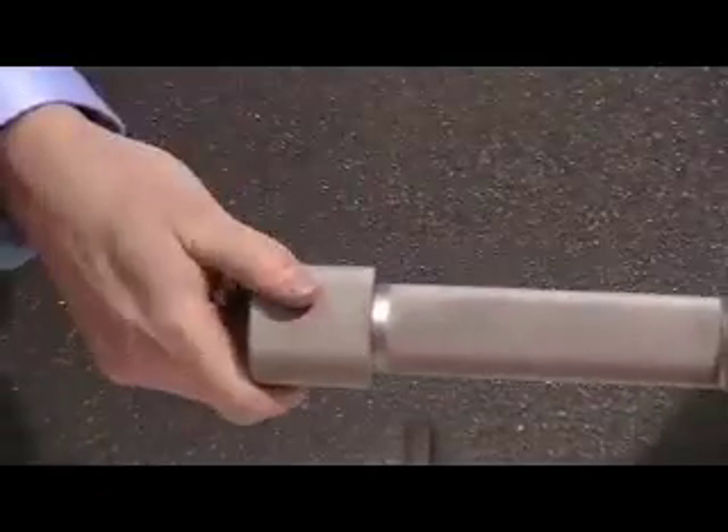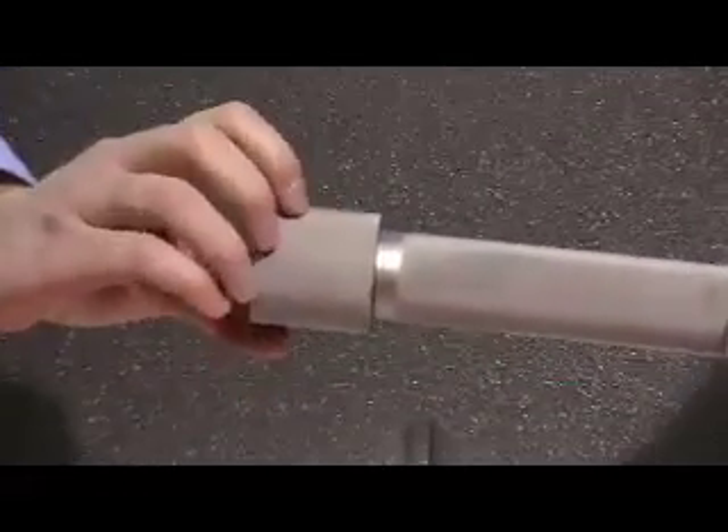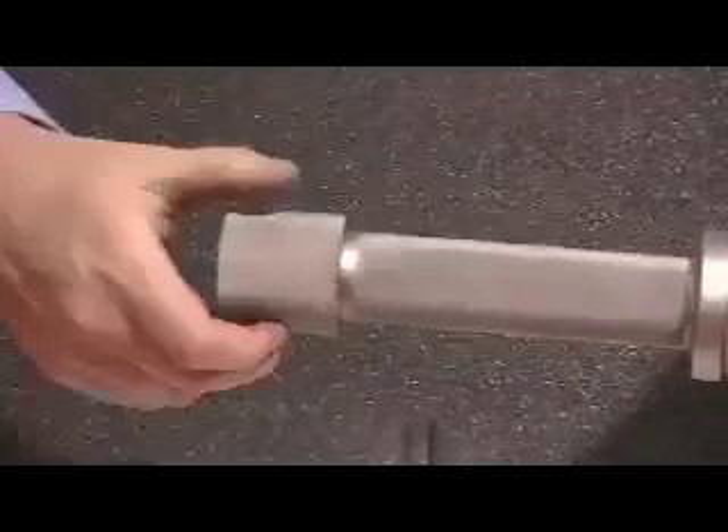And you want to make sure, once you're down, you want to make sure you lock it up tight by spinning and locking your cannon.